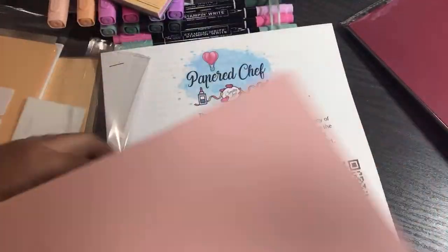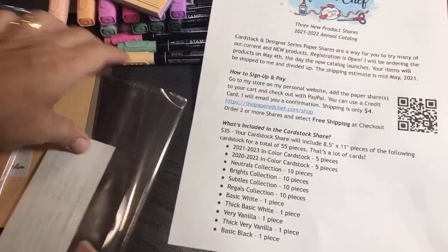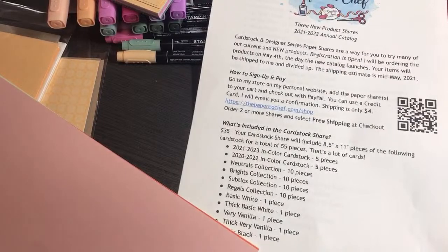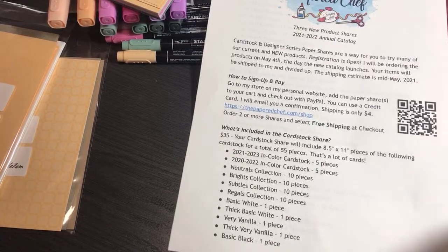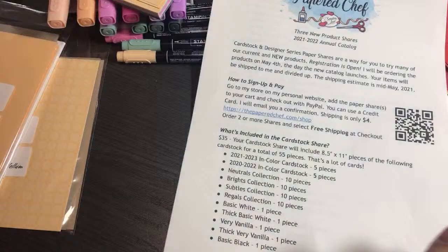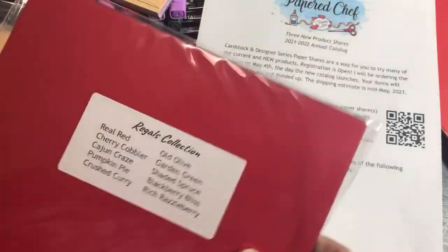If you just got here, I'm going over everything you get in the cardstock share. I'm going to show you some cards I made in yesterday's video. We've done the neutrals and the Subtles — next I'll do the Regals, then the Brights which is my favorite, and then the Basics.